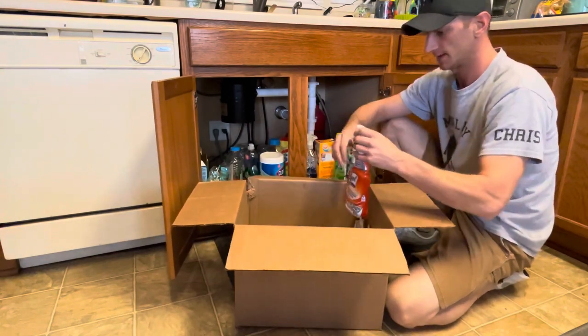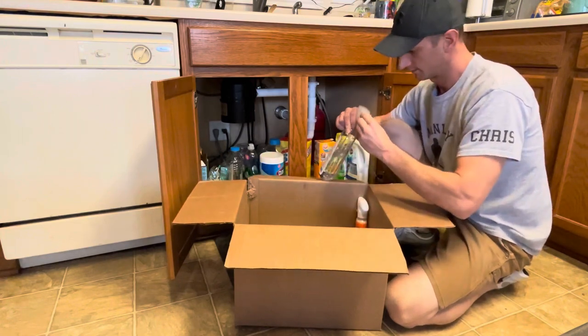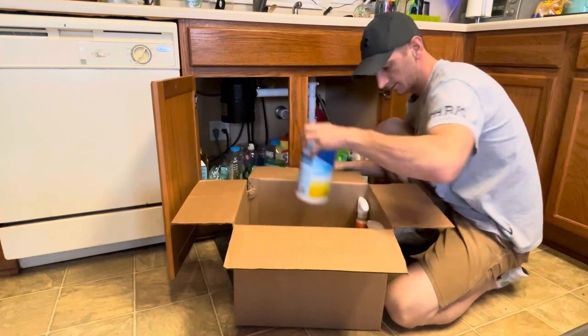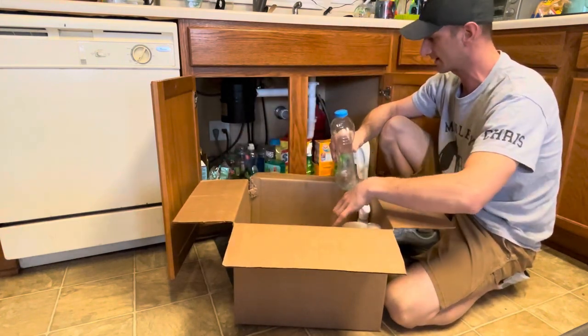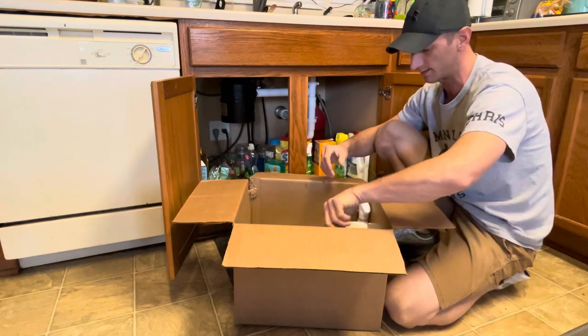I'm going to start by showing you how to pack all those kinds of things. We'll start with these — make sure the spray is off. You don't really need paper in between this kind of thing because it's plastic. Just make sure the tops are screwed on good.